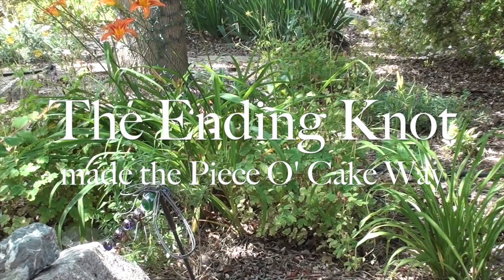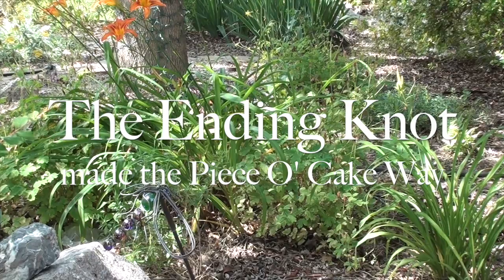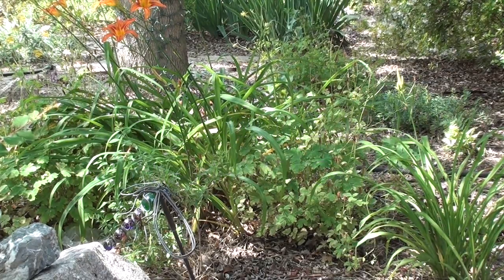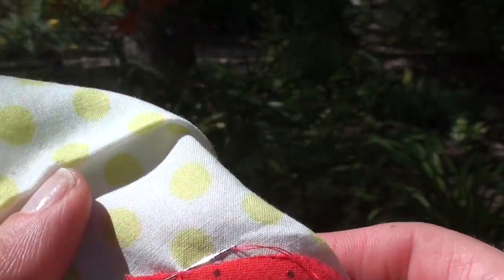Hello, everyone. I'm Becky Goldsmith with Piece of Cake, and I've brought the camera outside because the light will be better, to show you how to tie a knot to end off your applique. So, here we go.